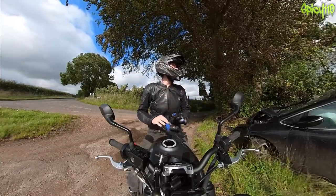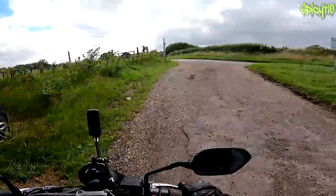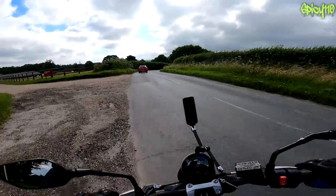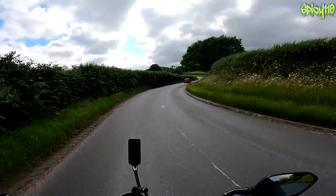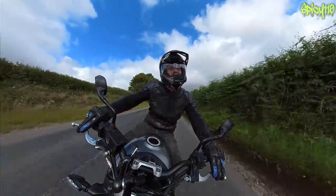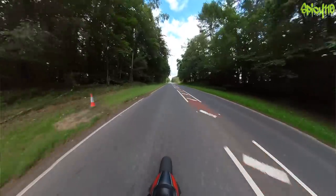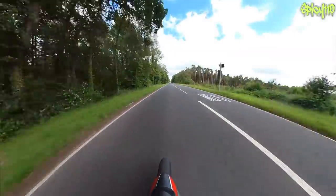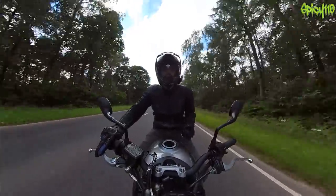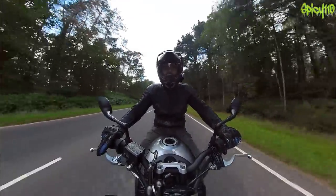That weather looks nasty — I think there might be some rain on the way. Let's head back, because for a first ride I feel like I've achieved what I needed to achieve: get to know the bike, find out how it likes to be ridden. That's exactly what people mean by building a rapport with a bike. It's not savage, not scary — it's enough, it's good. You can pull out of corners with some grunt, but it's not too much for an A2 rider.